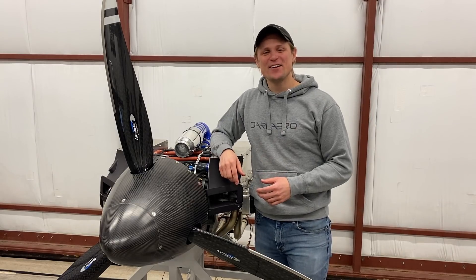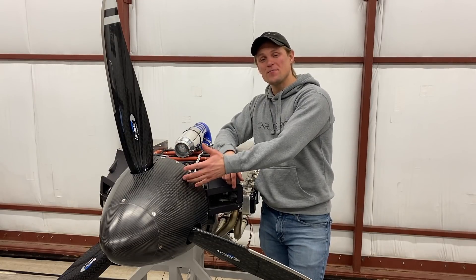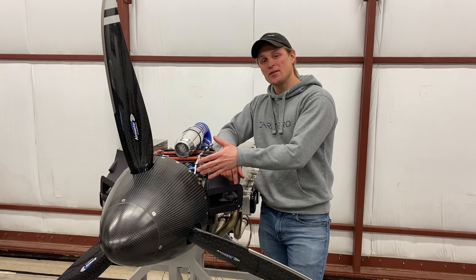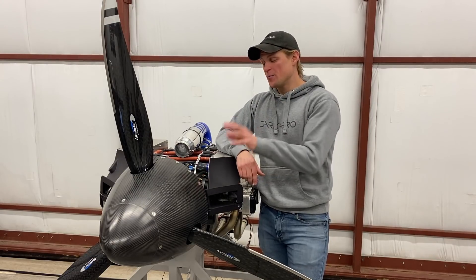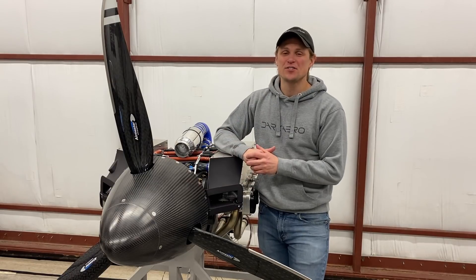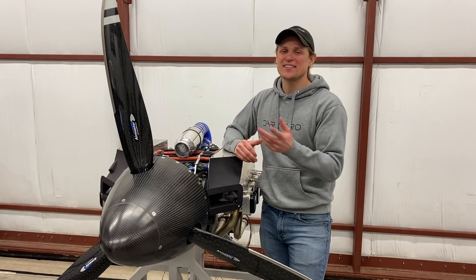Hey everyone, Riley here with Dark Arrow. As you can see, we have the spinner installed on the propeller hub. There were a bunch of little steps we went through since the last propeller video to get the spinner to this point. I'm going to show you some of that work and then talk through some of the unique features of this spinner design. Then we'll hook up the battery and move the propeller blades. Let's get into it.